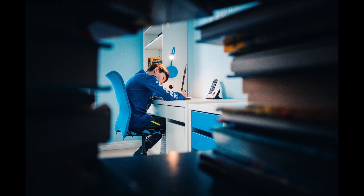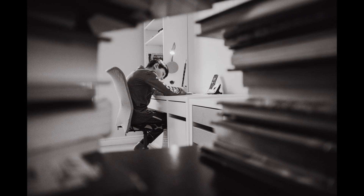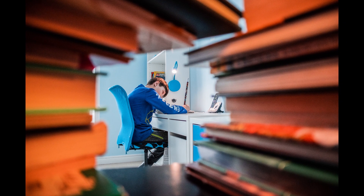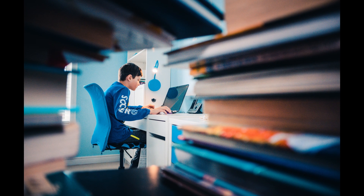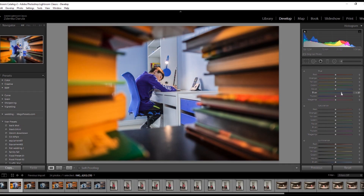A wider lens is better for this to see the foreground and the background. I focused on the model so I got a soft frame with the books. I kept a lower aperture to have only the center sharp. When it comes to editing a shot like this, you can be very creative — change the colors, make it black and white, brighten certain areas, add flare, anything goes. You can add contrast and make the right crop for the photo to stand out.